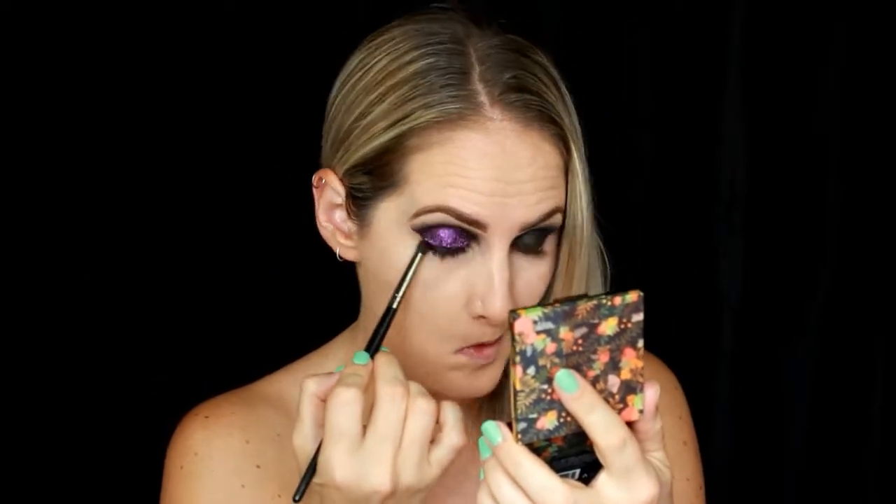I'm going to go through with the same black shadow and a small blending brush to create a bit of a smoky eye underneath. Then I'm going in with the glitter primer and some more glitter to create a teardrop shape underneath my eyes.